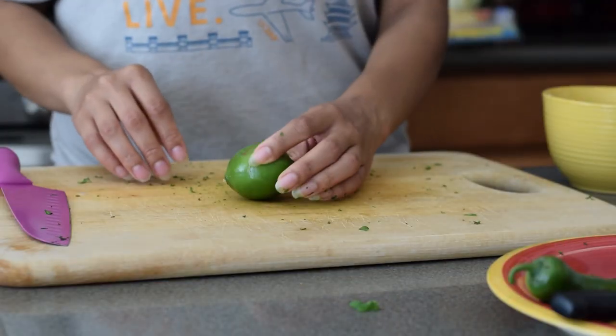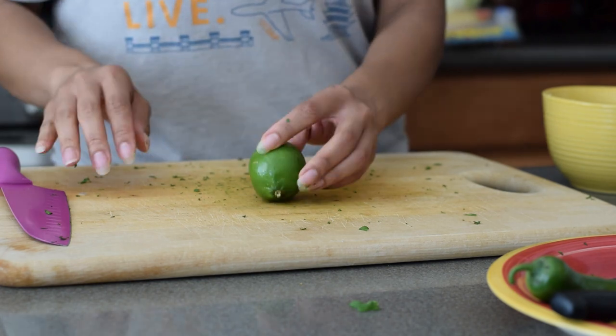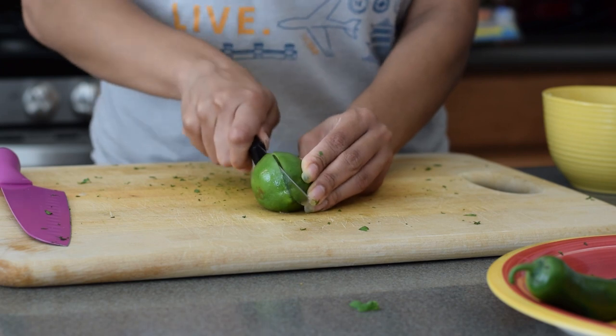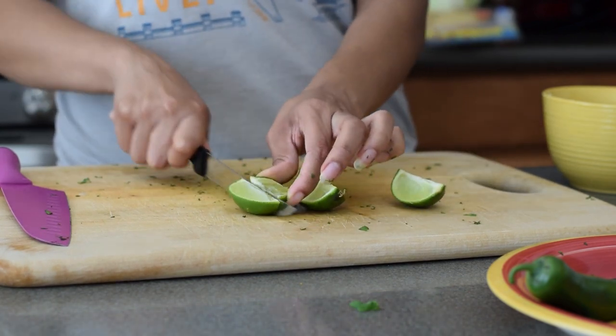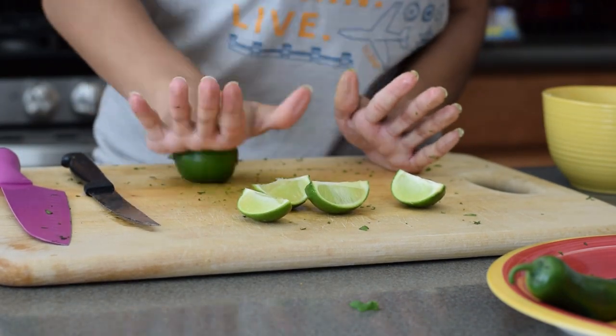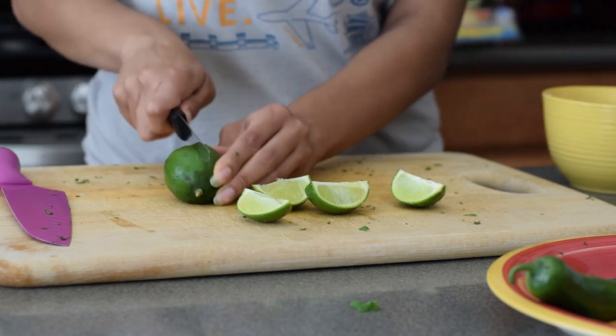Last but not least, the lime. I pointed out this little bruise right here just to say — it doesn't matter. Even bruised fruits and vegetables need to be eaten. From there I just cut the lime into fours. I rolled it on the cutting board because that just helps bring out the juice a little bit.